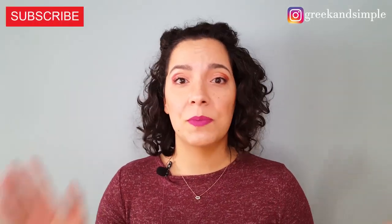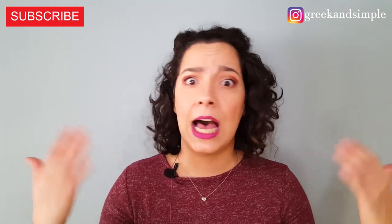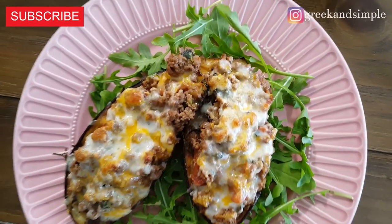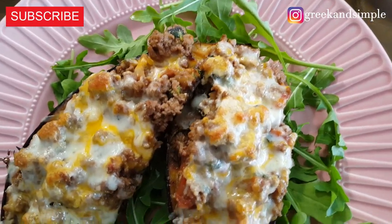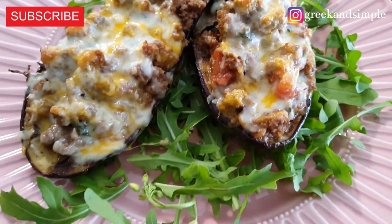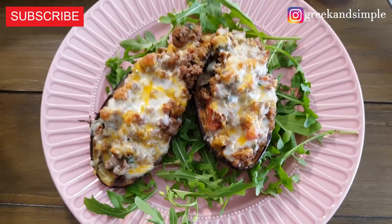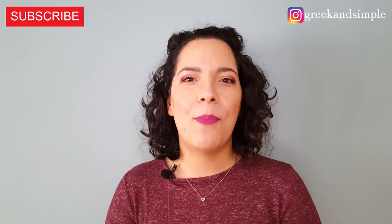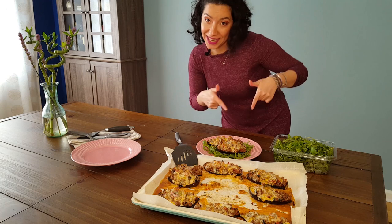Thank you so much for watching. I really appreciate that you're subscribing, following, giving thumbs up, and commenting. I do everything by myself — editing, recording, cooking, makeup, hair, everything. Thank you so much, I really appreciate you watching and following. Many kisses to all of you and see you next time! Two recipes per week and I post every day on Instagram.